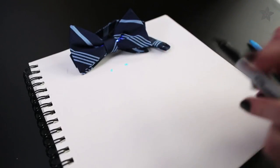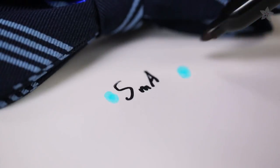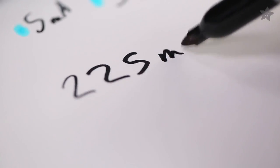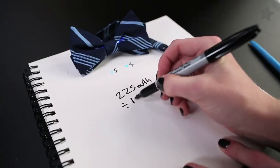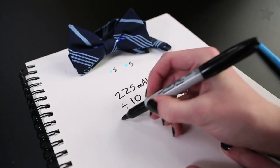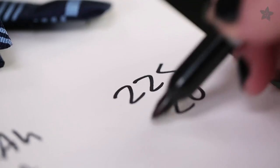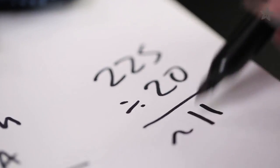Let's do the math to figure out how long the batteries will last. Each sequin draws about 5 milliamps. The battery has a capacity of 225 milliamp hours, so two sequins draw 10 milliamps and 225 divided by 10 is 22 and a half hours. Likewise, four sequins would last about 11 hours on a single battery.